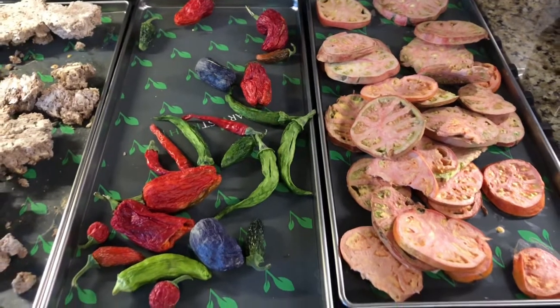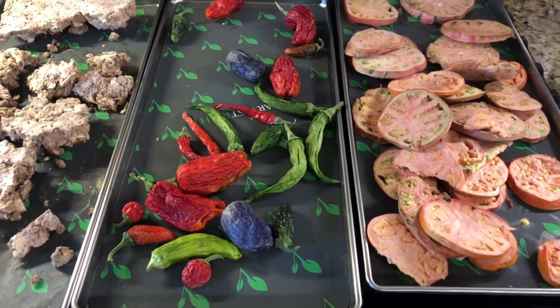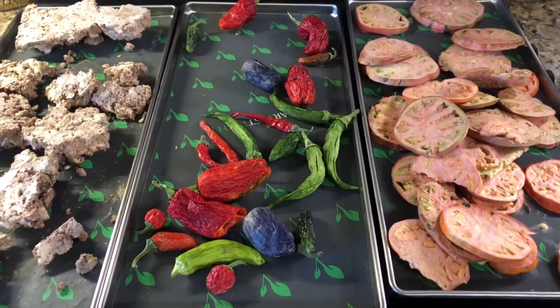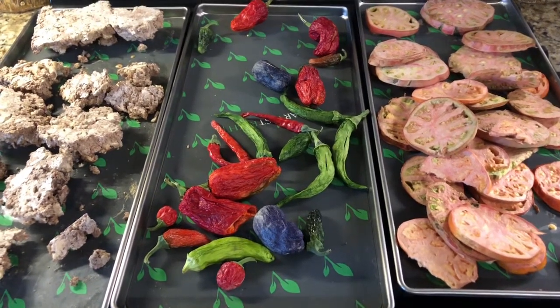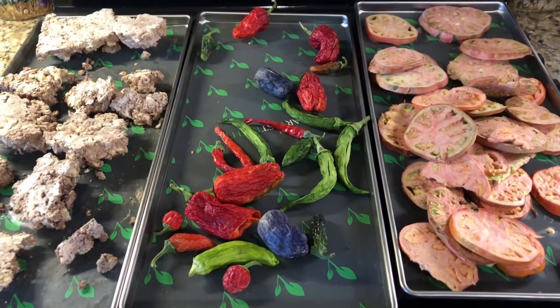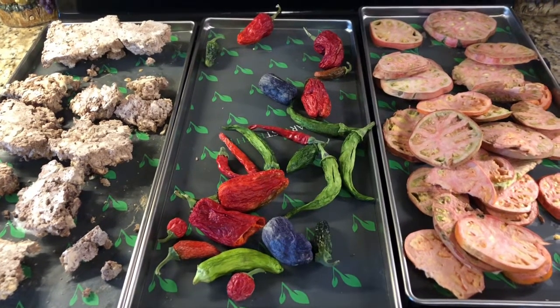Extra shout out this morning to everyone who's gone into the Etsy store to browse or purchase — I absolutely appreciate it. Things are changing daily; I just added watermelon seeds, pepper seeds, and tomato seeds, so take a browse if you haven't yet. Thanks very much guys — thumbs up if you liked what you saw, and hopefully subscribe. See you soon.